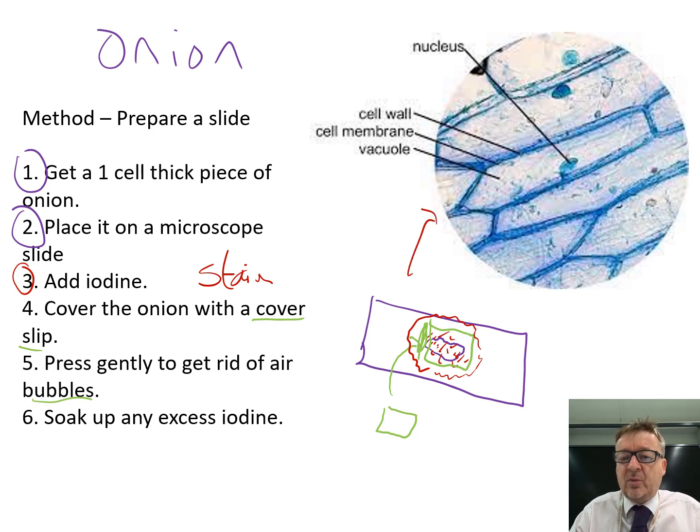The detailed diagram at the top shows the cell structure. You're unlikely to see all of it through a light microscope, but on some really good microscopes you can see the nucleus, cell wall, cell membrane, and vacuole.